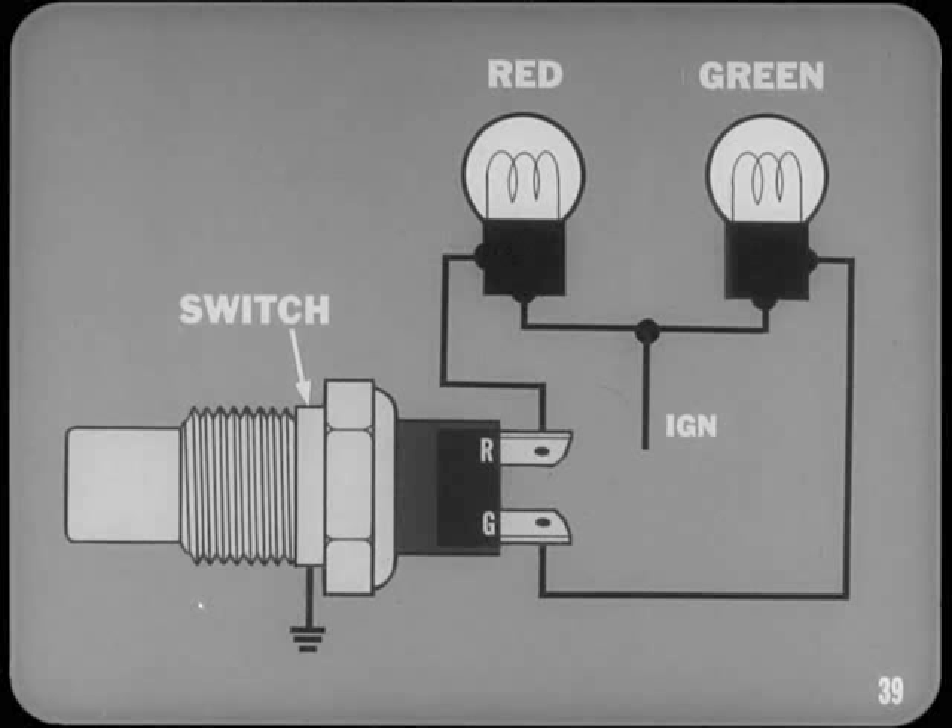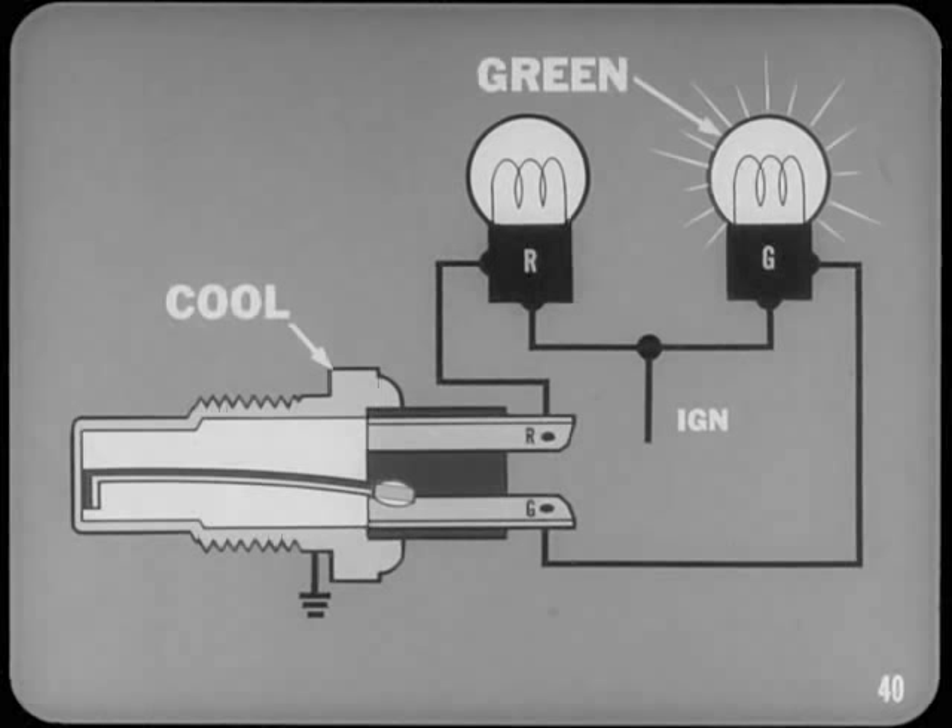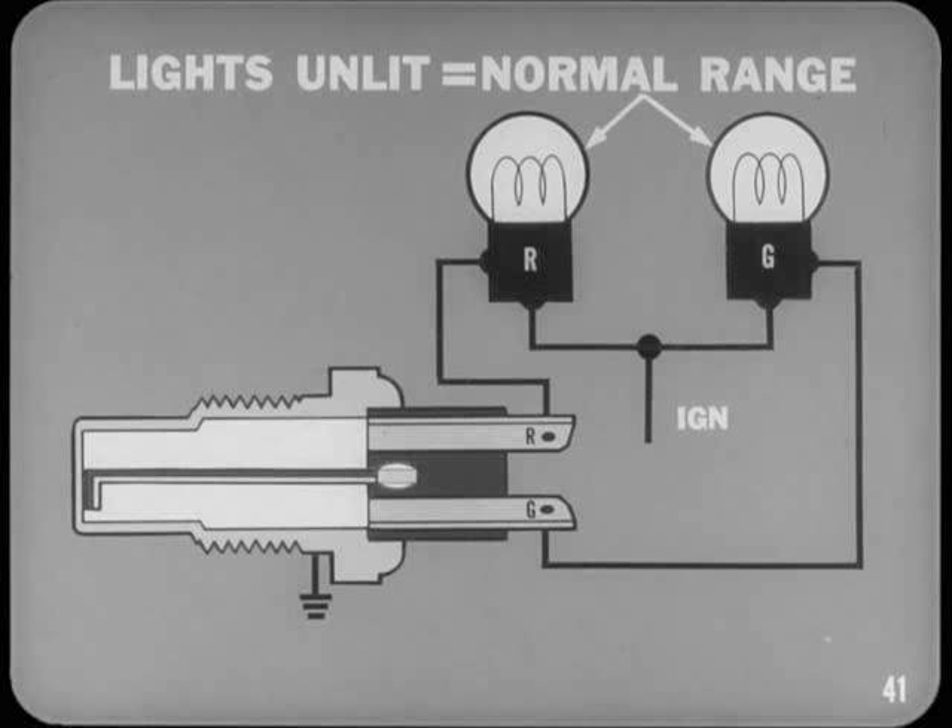Next is the engine temperature indicator light system used on Chrysler models. The two lights — red and green — are connected to a temperature indicator switch which detects changes in coolant temperature. When the switch is cool, a bimetal arm in the switch bulb closes contacts in the green light circuit, lighting the green bulb when the ignition switch is turned on. As the coolant warms up, the bimetal arm breaks contact and both lights remain unlit over the normal temperature range. The arm closes the red light contacts only if the coolant overheats. The red bulb also lights for proof testing when you turn the ignition switch to start position.